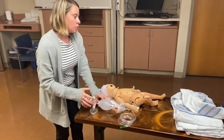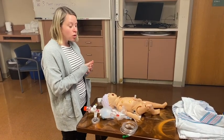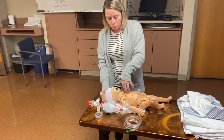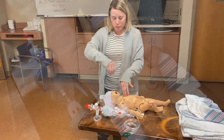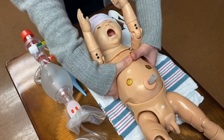Once we get to the chest compression piece of the algorithm — indicated when the heart rate is below 60 — there are a few ways to do it. The rhythm is: 1 and 2 and 3 and breathe, 1 and 2 and 3 and breathe, 1 and 2 and 3 and breathe, 1 and 2 and 3 and breathe.